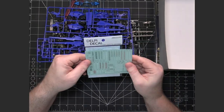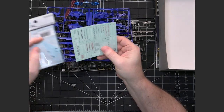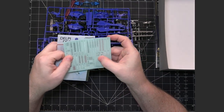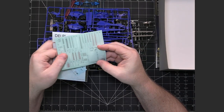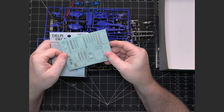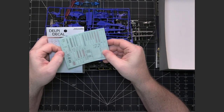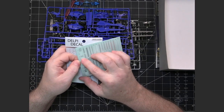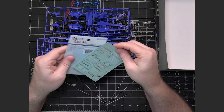The decals that come with the kit appear to be more along the line of the realistic stickers — they feel more satiny and seem a lot thinner than the standard stickers that come with a kit.